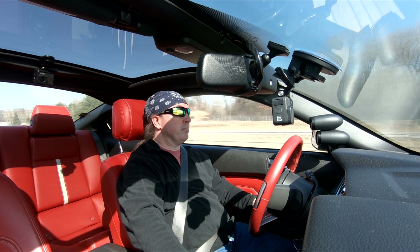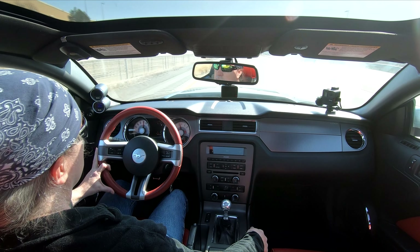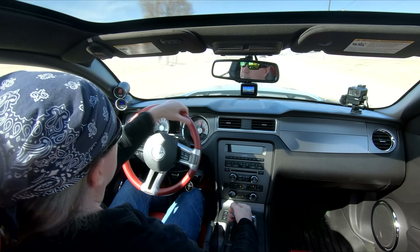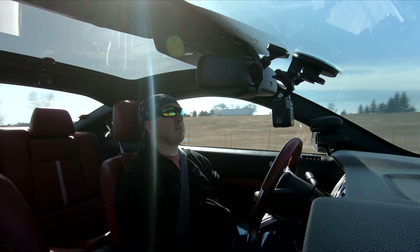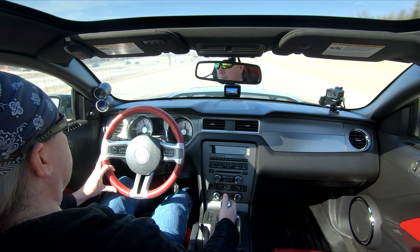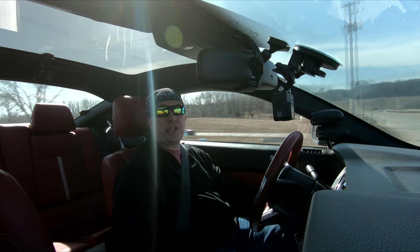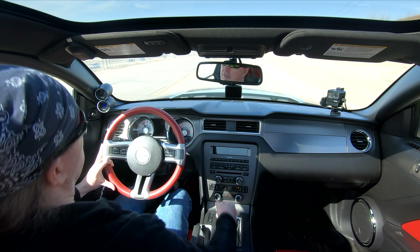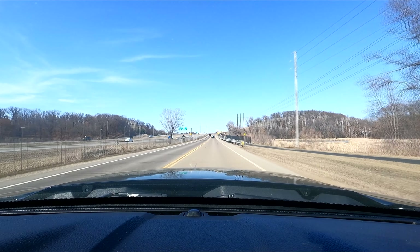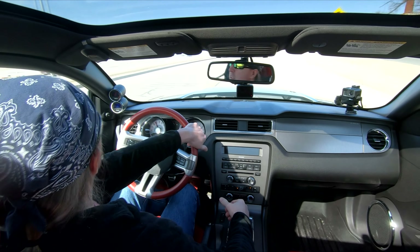That was too fast. You can just hear the whine of that supercharger. It's so much fun to drive.